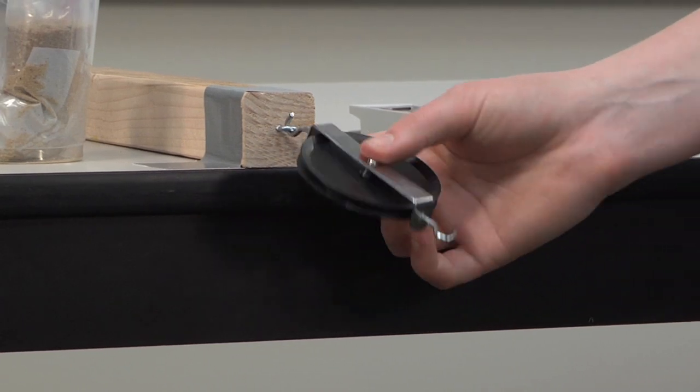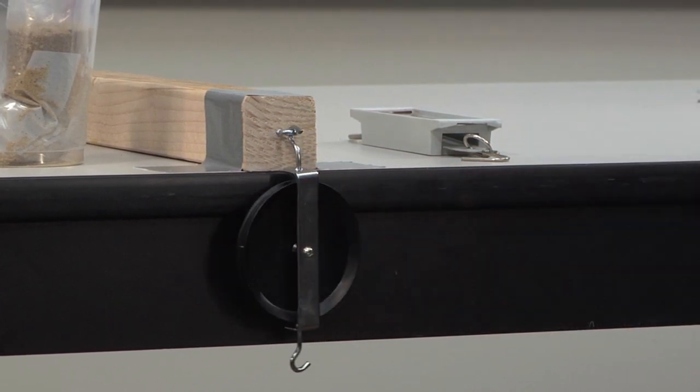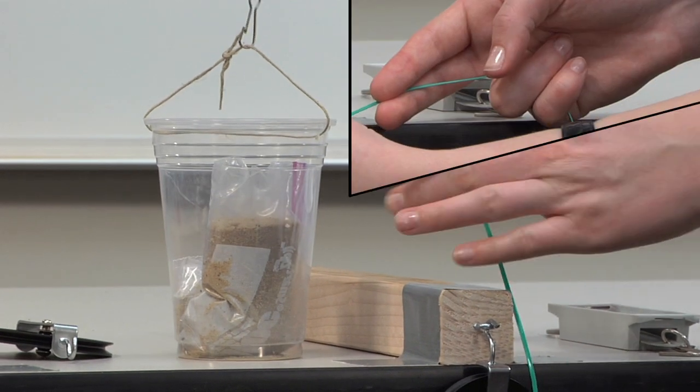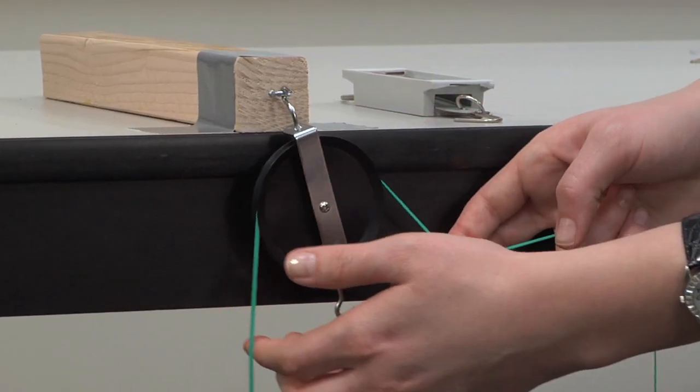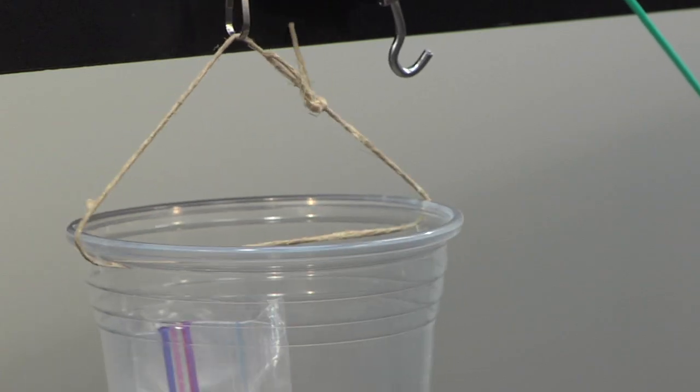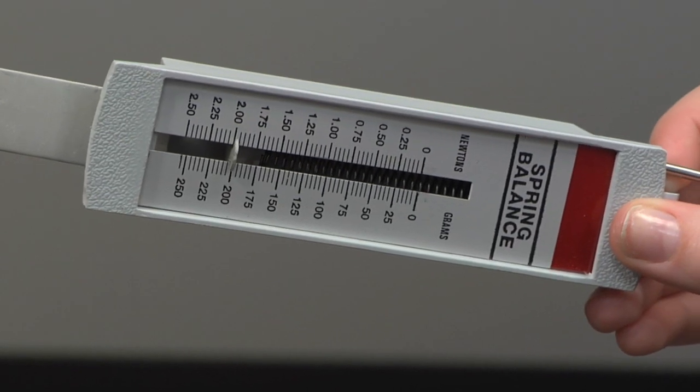For the single fixed pulley, hang a pulley wheel from one of the eye hooks. Secure one end of the nylon to the load handle, thread it over the wheel, and attach the other end to the spring scale. Pull downwards to lift the load off the ground and record the force required to lift the cup.